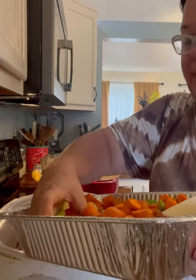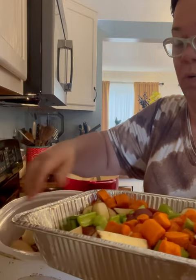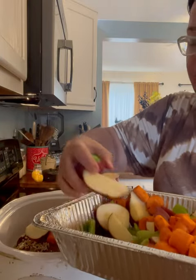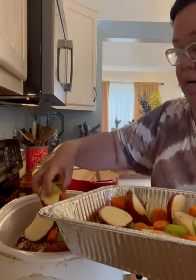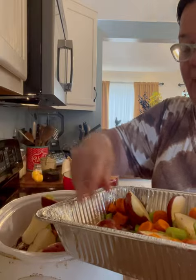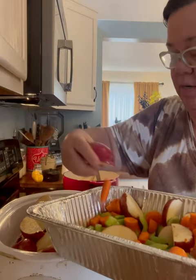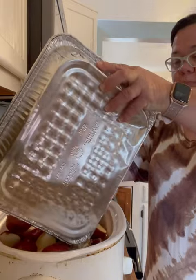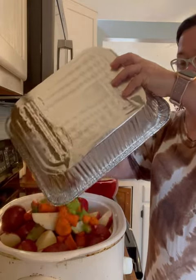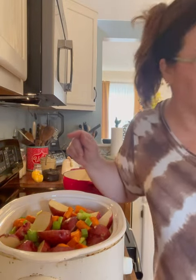Now, if you want to do this in the oven you can — I've done it in the oven, and an old video showed me doing it that way. But I'm busy today so I'm just going to put this in the crock pot and let it do its thing all day. You can cook it on low for about six hours. We like ours really tender, so just let it cook all day.